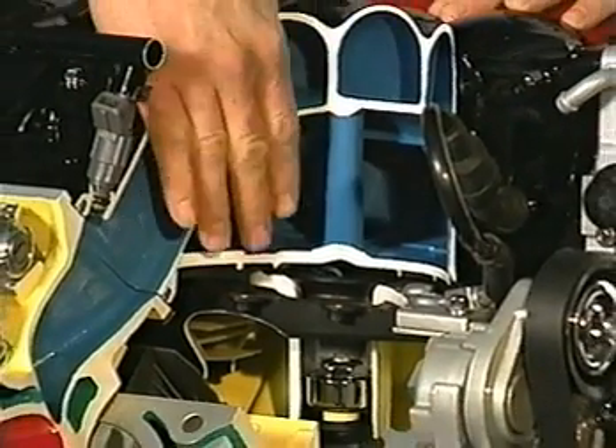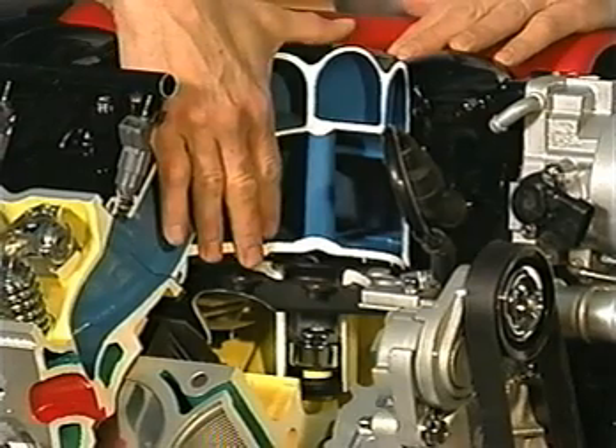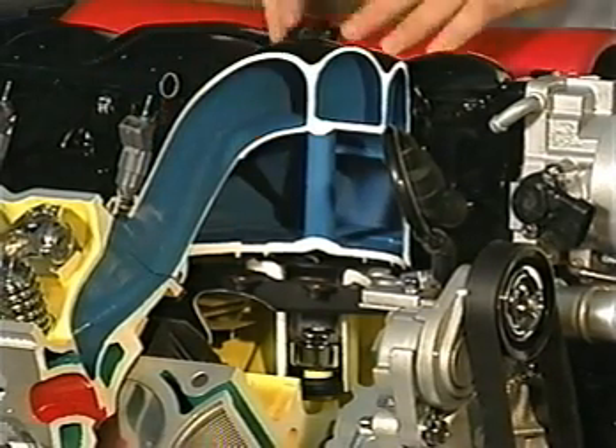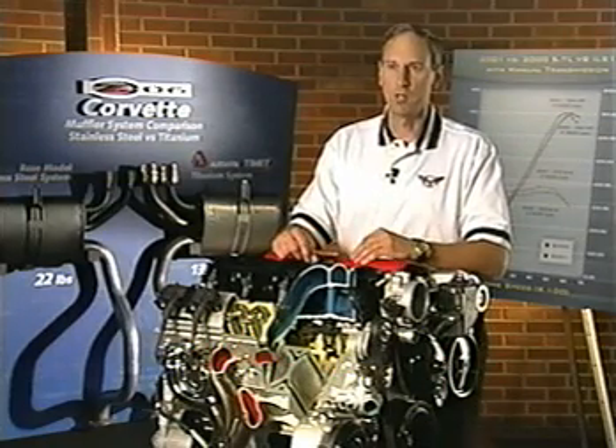What we did is we actually revised the whole tooling of the intake, and we took the floor and dropped the floor of the plenum down, and then modified the bell mouth of the runners into the cylinder head so that we could actually improve the airflow into the engine. We've also improved the combustion chamber of the engine.